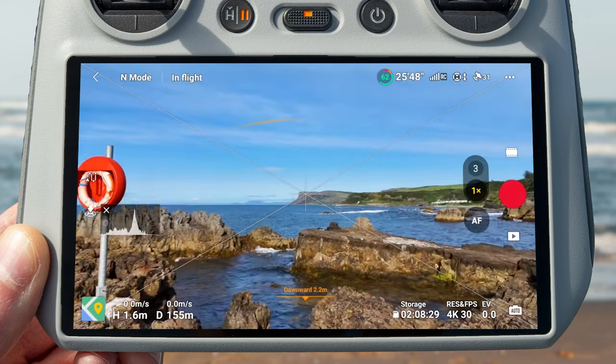The next mistake you might make as a beginner is increasing the sharpness too much. In the camera settings menu, if you scroll down you will see an option to increase or decrease sharpness, as well as a noise reduction option. You might think sharper footage is better and crank the sharpness up to plus two, but overly sharpened footage can look too digital, too sharp, and unnatural. Footage from the Air 3 already looks very sharp, so you don't want to dial that sharpness up any further.